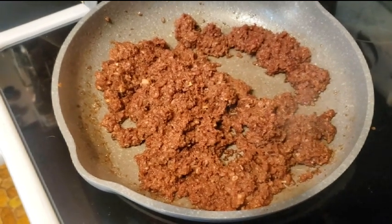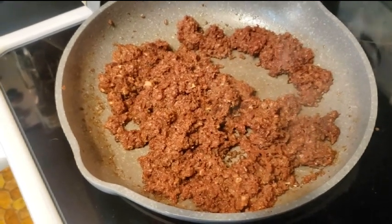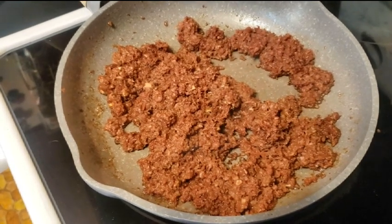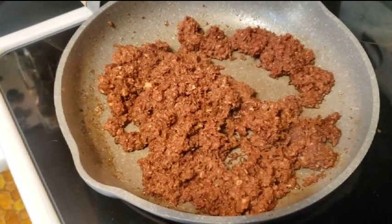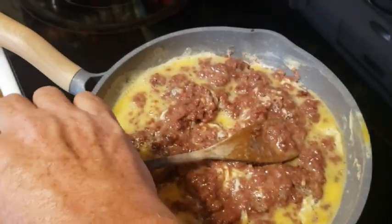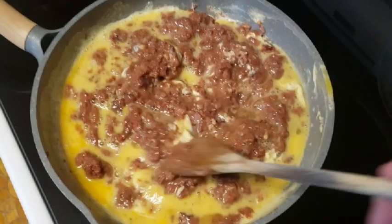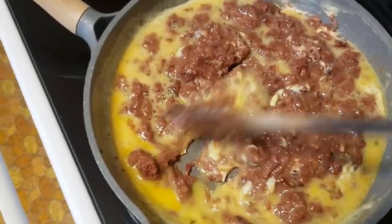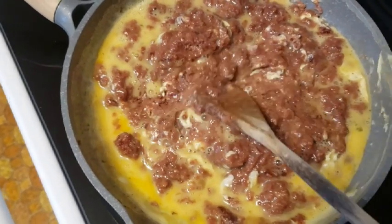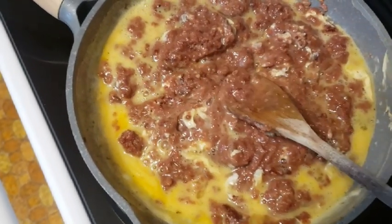We'll add our eggs now. Another thing — this is so fast, it's done in about 15 minutes all together, so you'll be eating your breakfast right off the bat. I've added my eggs — I had to cut away because I don't have my tripod today. Basically all I'm doing is mixing this up, keeping it cooking until it looks done. I'll probably add some cheese when I'm done.